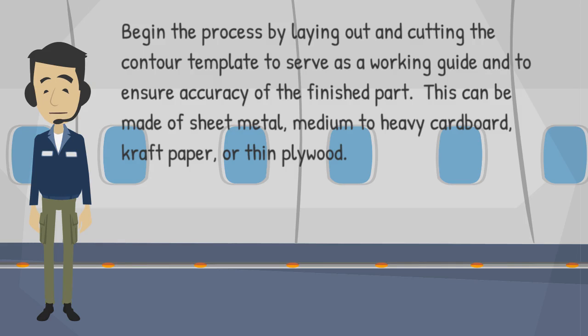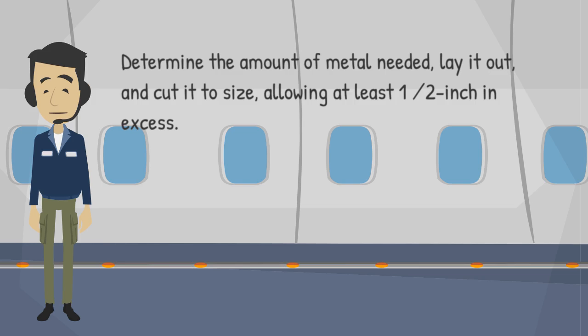Begin the process by laying out and cutting the contour template to serve as a working guide and to ensure accuracy of the finished part. This can be made of sheet metal, medium to heavy cardboard, craft paper, or thin plywood. Determine the amount of metal needed, lay it out, and cut it to size, allowing at least 1 to 2 inches in excess.